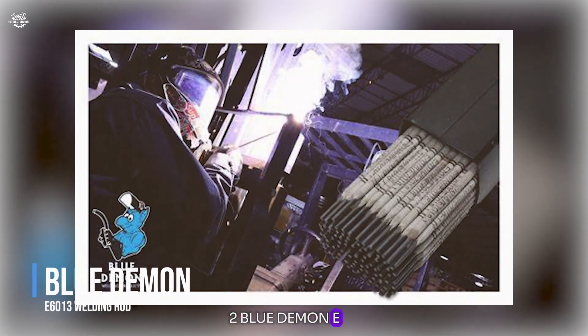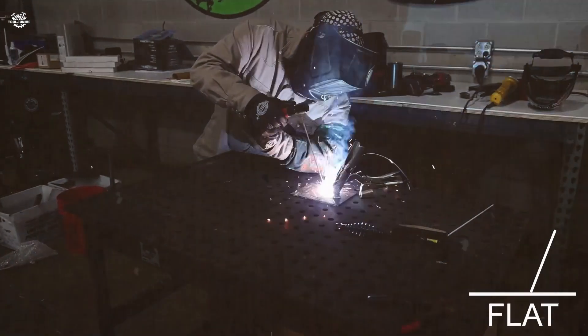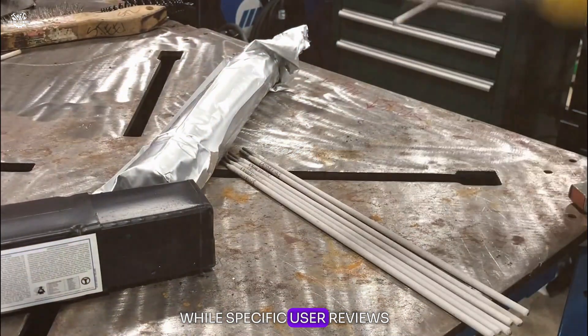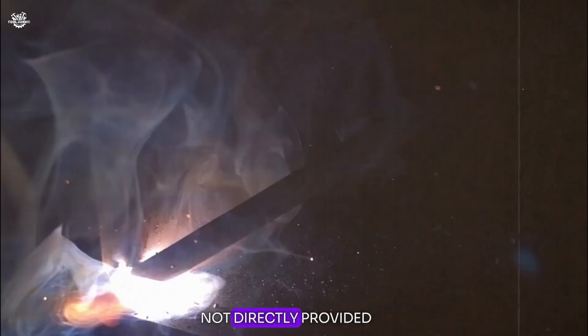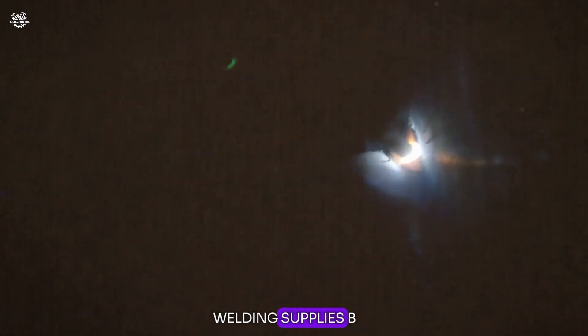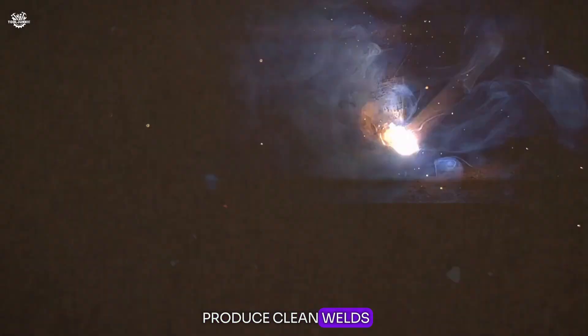Number two: the Blue Demon E6013 welding rod. While specific user reviews were not directly provided, the brand is known for producing high-quality welding supplies. The E6013 rod is generally appreciated for its smooth arc, easy slag removal, and the ability to produce clean welds with minimal spatter. It's designed for all-position welding, making it versatile for various applications.